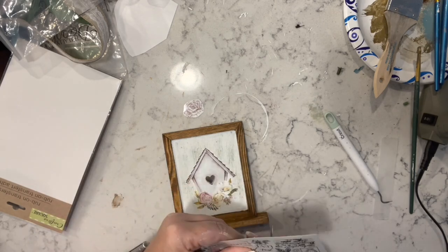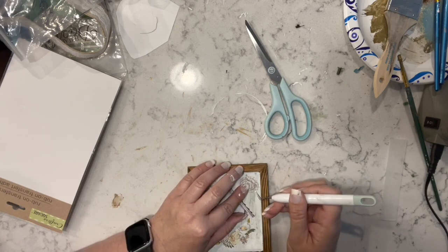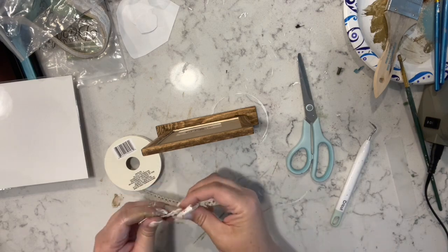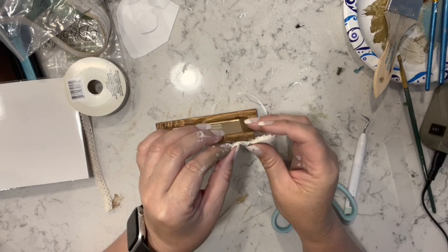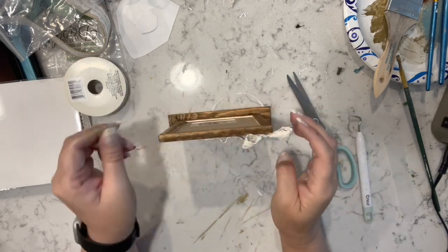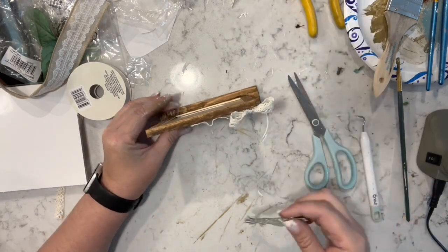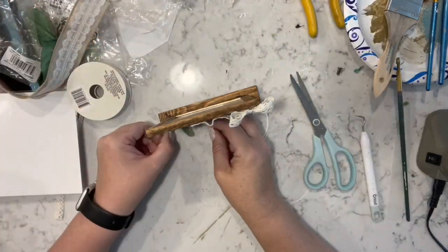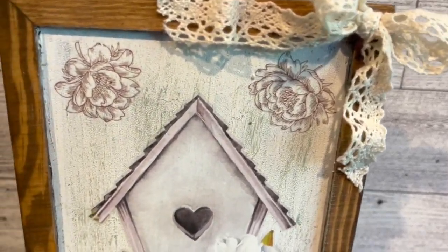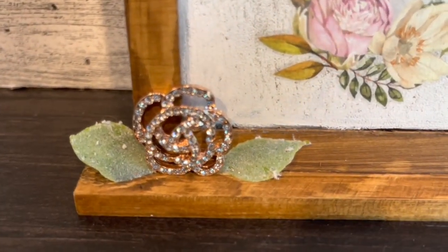I just added the transfers to this chalkboard and then apparently I'm making a bow with some of that lace ribbon from the Dollar Tree, made it a little wavy and attached it in place. Then I took one of the Totally Dazzle brooches and placed it down on the bottom with some little leaves, and that's it. I think it's super adorable — let me know what you think.